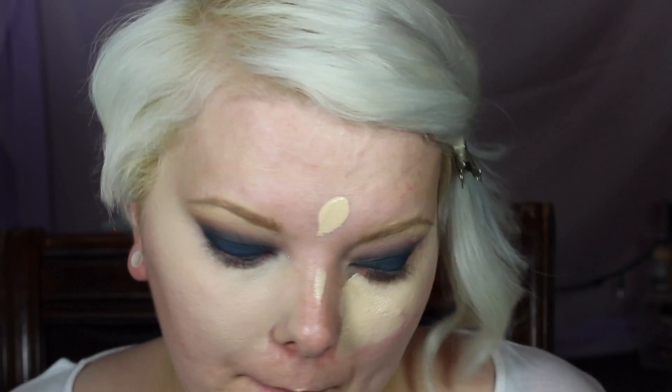The trusty beauty blender blends everything out — it literally makes everything so flawless. I should mention I applied my concealer before my foundation, which I never do. I think my mindset was that I'd be adding more blue under my eyes and the fallout is pretty horrible, so that's what I was thinking, but I never normally do this.